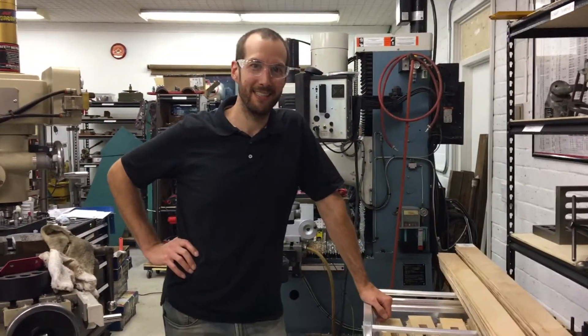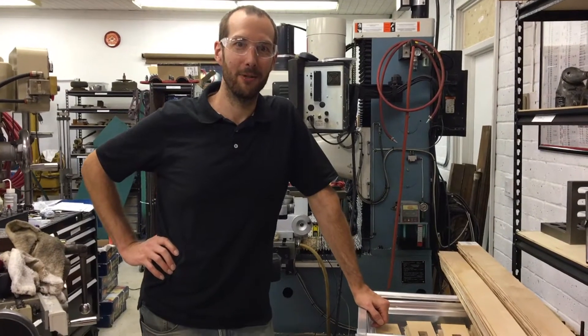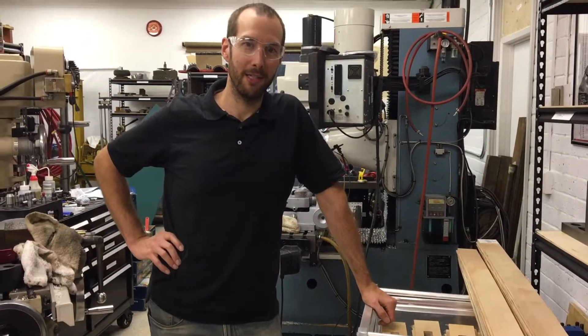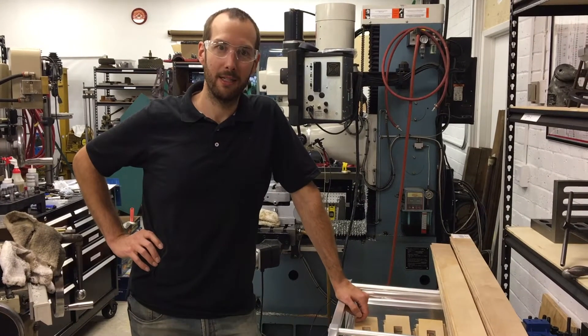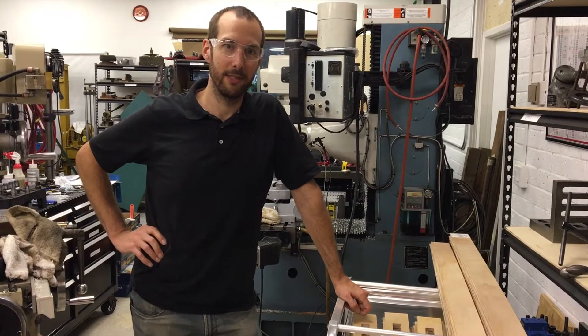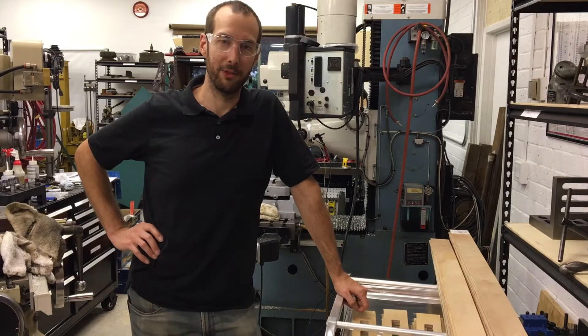Hi, I'm Chris. Today I'm going to give you an overview on running a quick little part we have going through the shop here on the Southwestern Industries DPM2 milling machine.